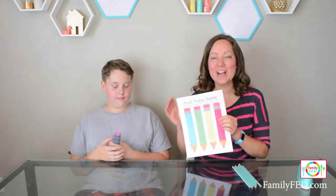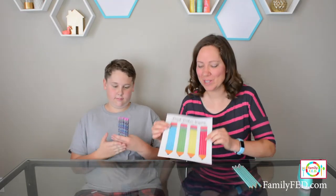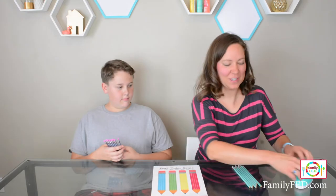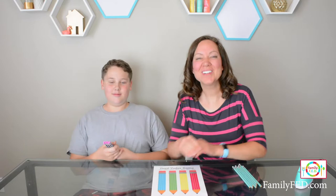The idea is you can just print out our Pencil Pusher sheet — I will put a link in the description below — and then you may want to tape it down to your table. You can use painter's tape if you don't want it to get stuck, but this way you create a nice simple surface for the pencils to roll on. Once it's all taped down, you are ready to play.